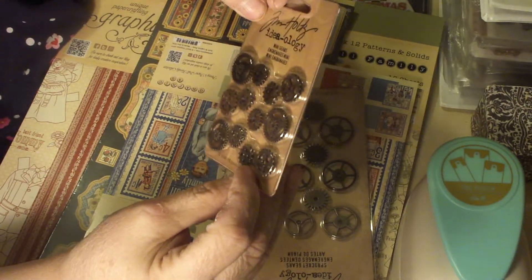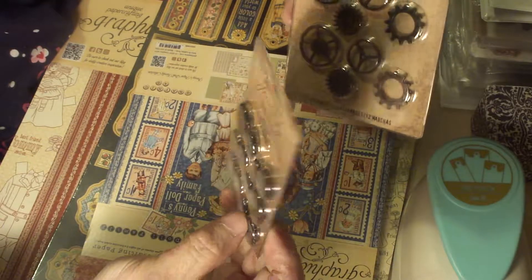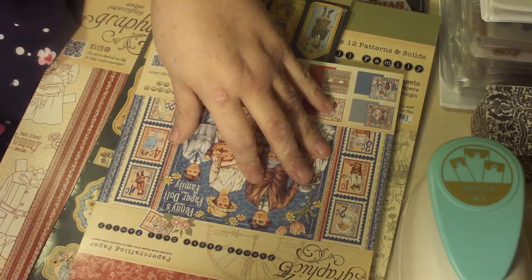I know I'm on a Tim Holtz roll. I got the mini gears and the sprockets. I've had the bigger gears but I'm almost out of those. These were $1.20 each, so I just figured I needed them for my stash.